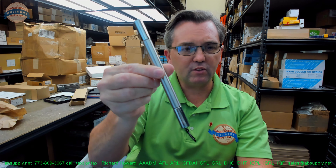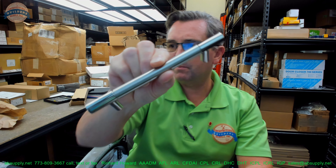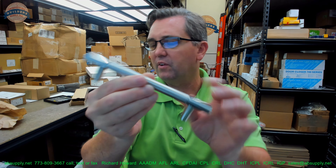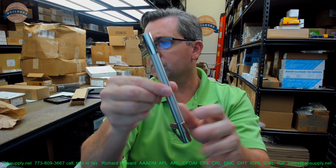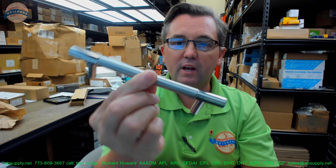Hello, my name is Rich Howard, owner of Architectural Builder Supply. This video is to bring you a closer look at the Rockwood number RM1300-5. This is what's called a small straight grip zone, square ends, small post mount, half inch diameter.